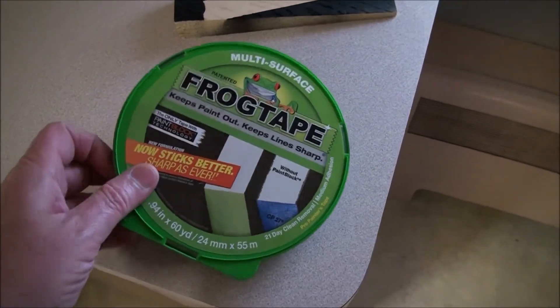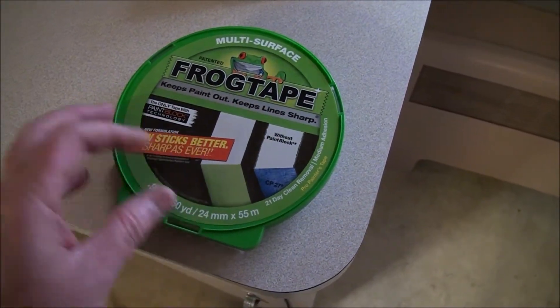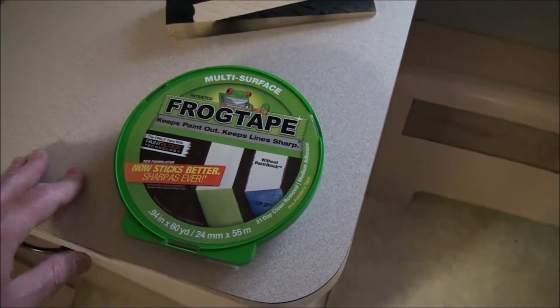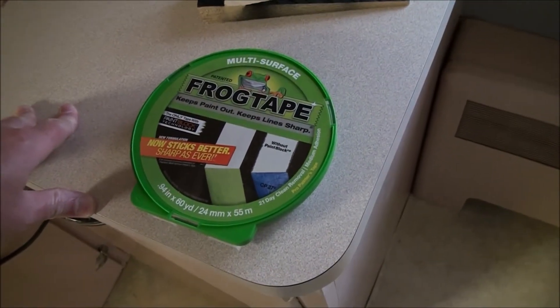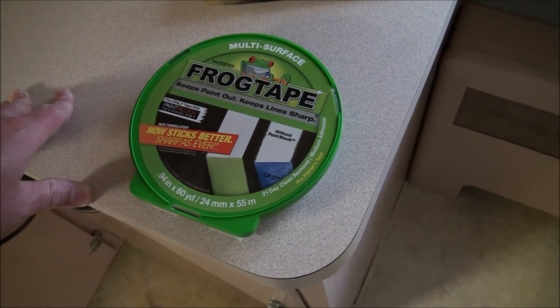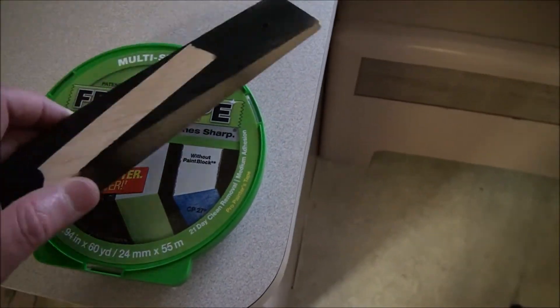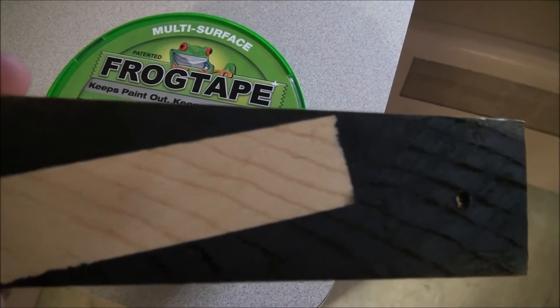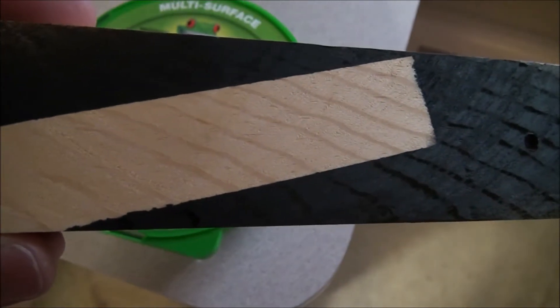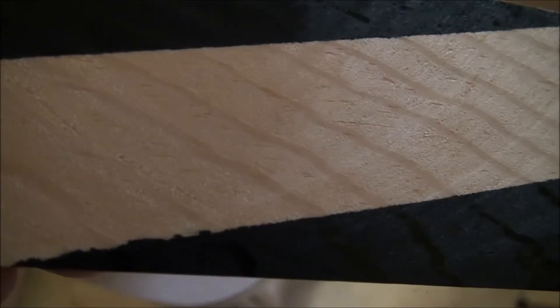I'm going to tape up a guitar and put stripes on it, so I got some frog tape. I was told it's expensive but works great, so I bought it — it was about seven bucks. But you can see the black paint bled. Can you see that? Really bad right here.